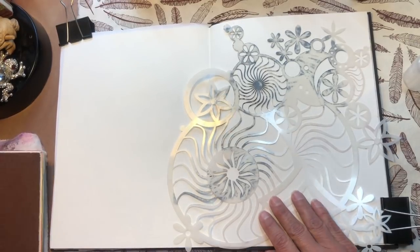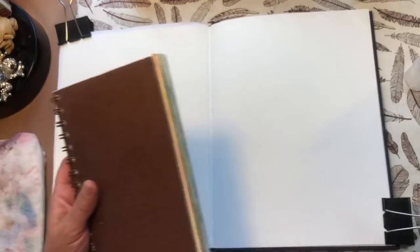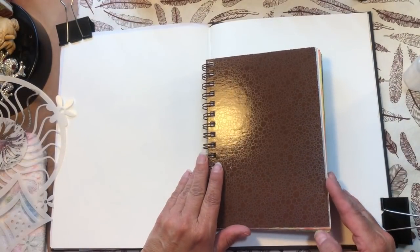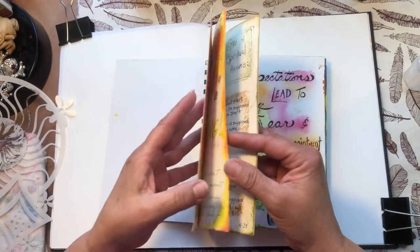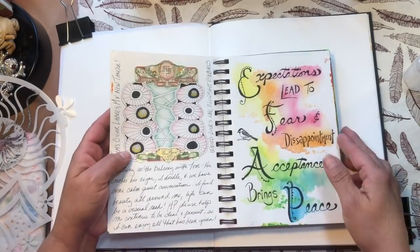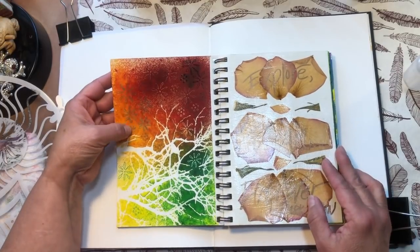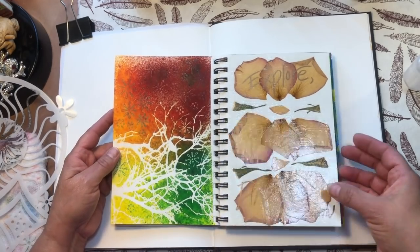I'm looking back through some journals. I dug out an old journal that started way back in 2013 before I started drawing faces, so you can see I really didn't have a direction. This was one of my first uses of Dilution sprays with a stencil, and I tried to doodle over top, but I was frustrated because the Dilution spray comes up through whatever you put on there.